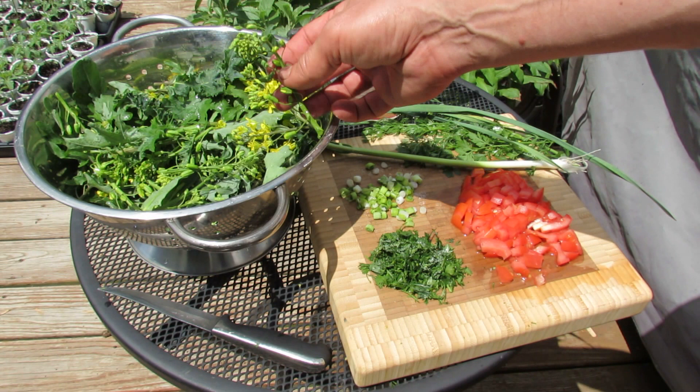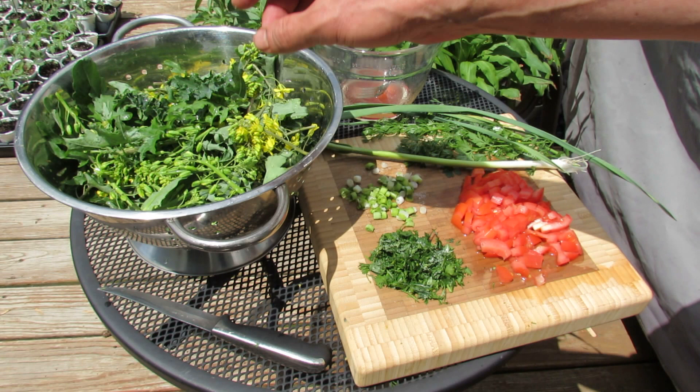Welcome to the Rusted Garden. Today I'm going to show you actually what I'm having for lunch, and it's second year kale. I'm having the buds before they flower, the actual flowers, and the small leaves.